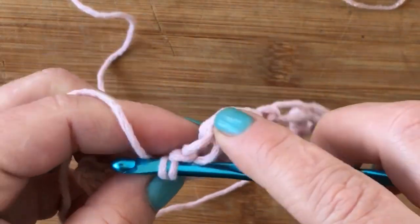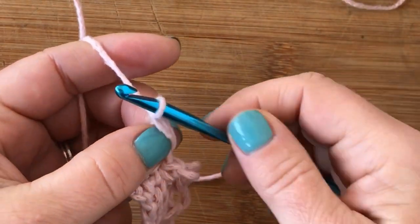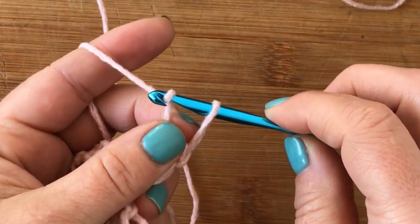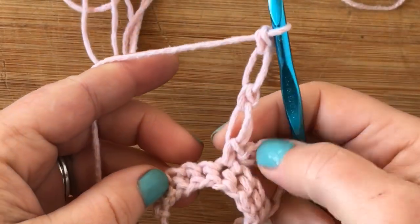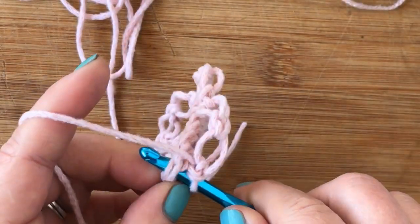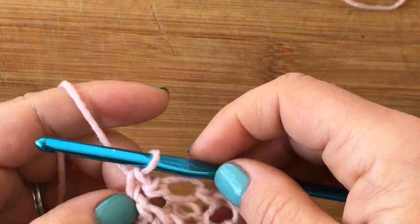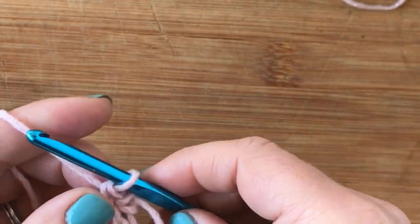Skip three and work a single crochet into the fourth, then do two more Solomon's knots. These knots can be a little tricky and do take some getting used to to keep them even, but once you get the hang of it, it starts going faster. We have three left — skip those last three and then work a single crochet into the very last foundation single crochet. Then chain five. That's your first row.